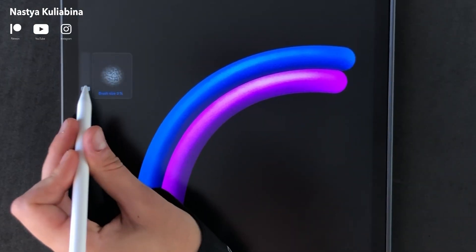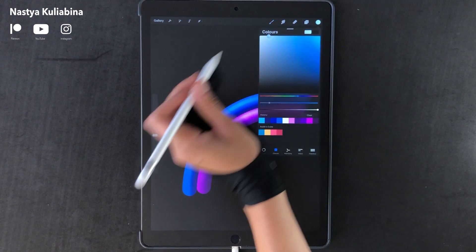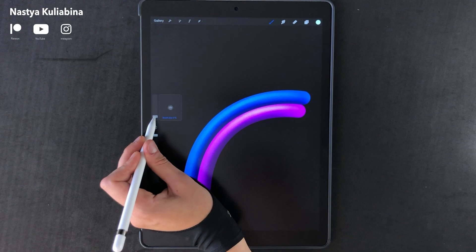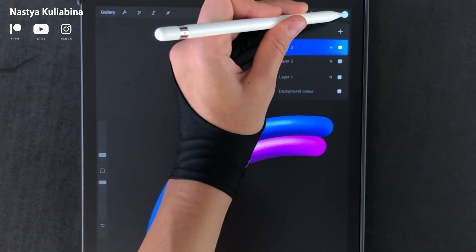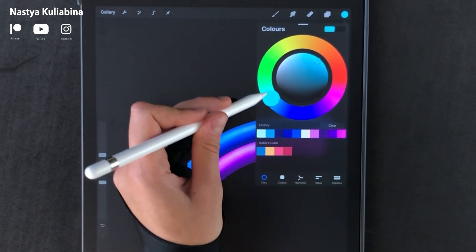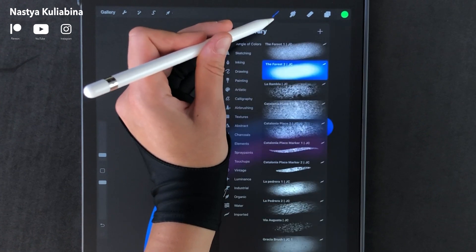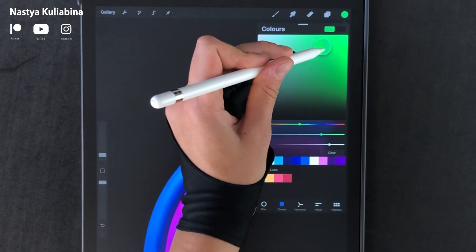Don't forget that the best way to apply shadow is to use low and uniform pressure. Now we're gonna draw the rest of the arcs using the same techniques. If you have any questions or doubts, feel free to reach me on Instagram or ask me in the comments.